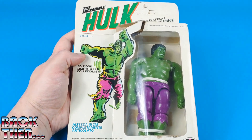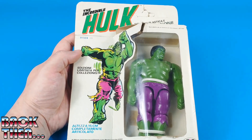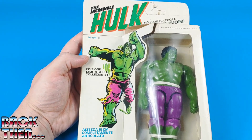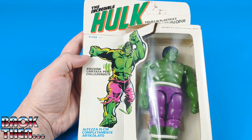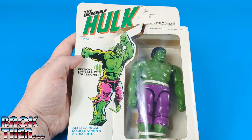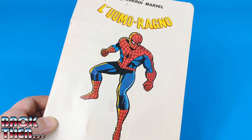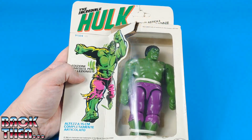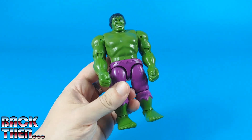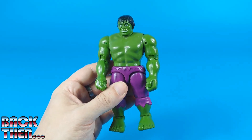We will start with the Incredible Hulk because we have him in the original box. It's a white cardboard window box with a nice artwork on the front, and here we can read 'Edizione Limitata per Collezionisti,' which translates to 'limited edition for collectors.' On the back we can see artwork of the other Marvel Comics character from this toy line, Spider-Man. The Incredible Hulk is the shortest of the bunch — probably because since he is much thicker than the others, they had to cut costs down in height.